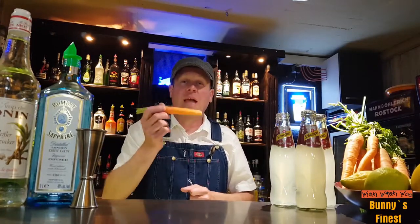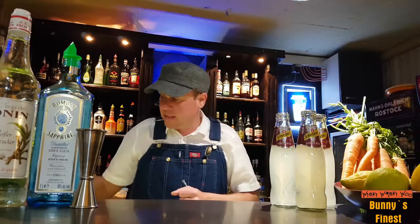Hello, welcome back here. So now I was on a farm to get some carrots for our next cocktail. It's called Bunny's Finest.